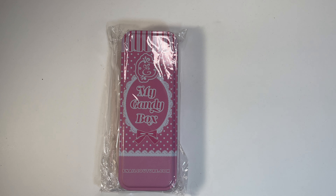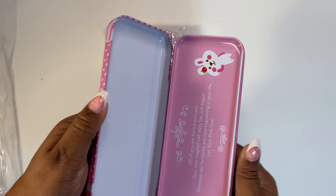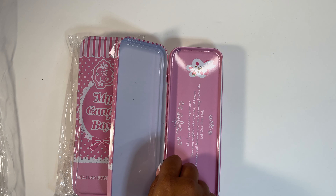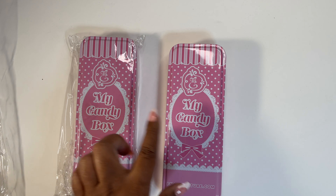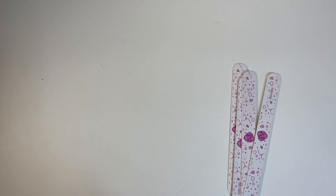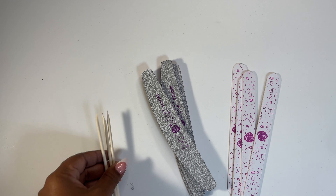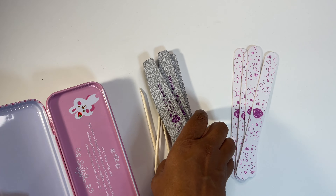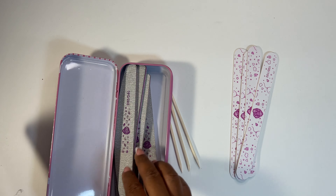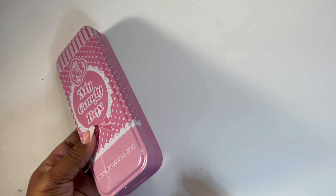Up next, we got these candy boxes — two of them. You got a little shelf inside and then it opens up. You can put stuff at the bottom and on the little shelf — so that's cute. We got two of those with nothing inside. Four 100-grit nail files, two 240 nail files, and a couple of sticks. They fit right up in there — put that right up in there, close it up.